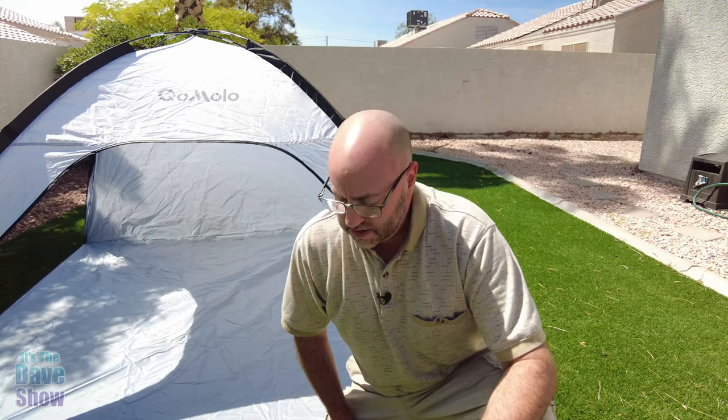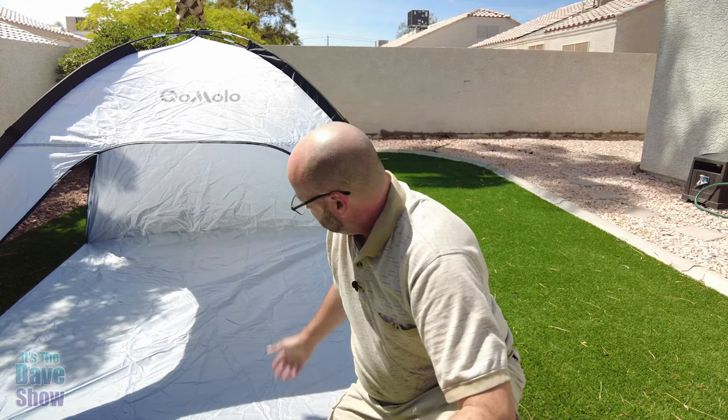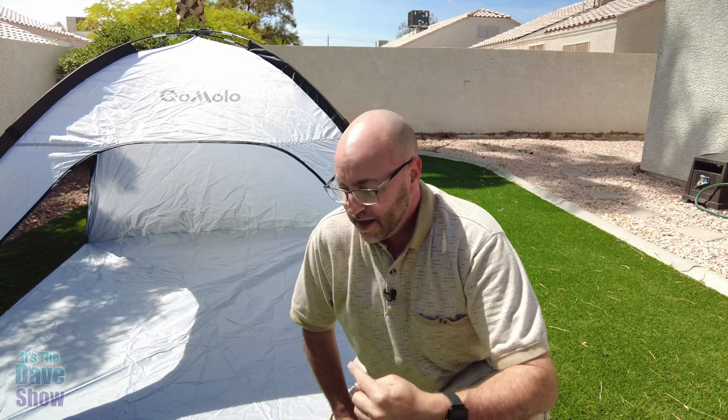Okay, as you can see, it actually was very easy to put together. I cannot put stakes into this ground because the ground underneath the artificial turf is too hard. But if you're out camping, you have dirt or sand or whatever, not a problem. They do come with these little tie-down strings that you can tie to the sides and down and stake those as well. Pretty simple to set up, and as you can see, it makes a nice little shade tent for sitting at the beach or camping. So if you're looking for a nice little shade tent kind of thing, this one may be the right one for you.